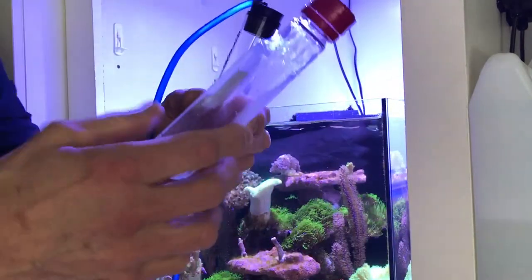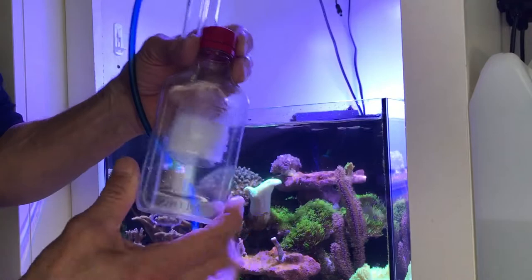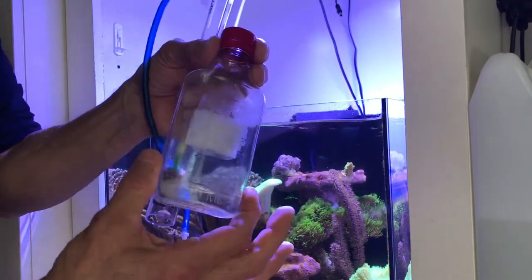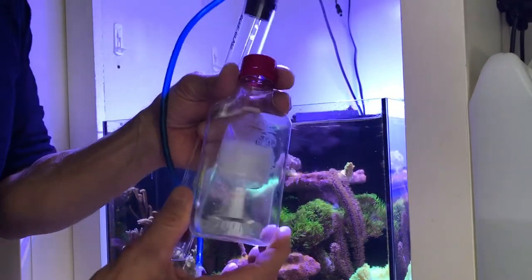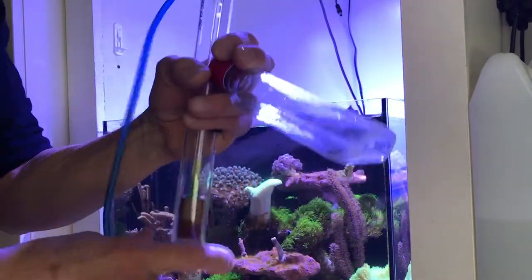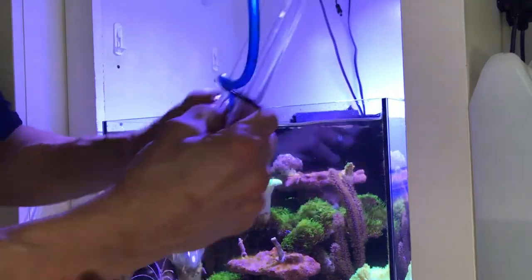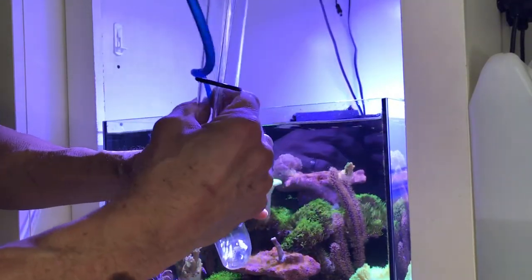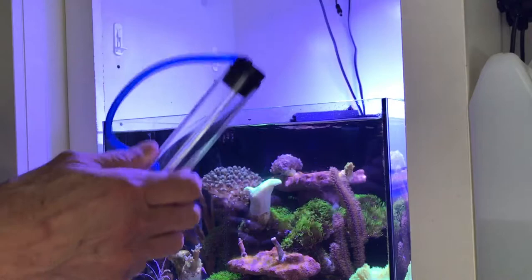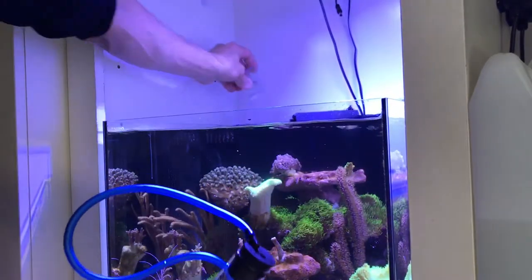You could use any container. I was dosing vodka with that at one time — that's actually a vodka bottle. I was trying to experiment with a little vodka dosing some months back and I stopped. My nitrate was low enough. You can use that to help reduce nitrates, but actually I don't have any.